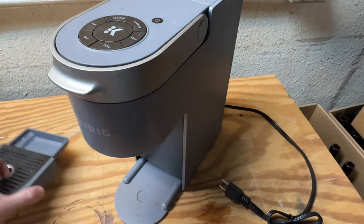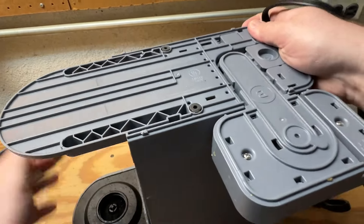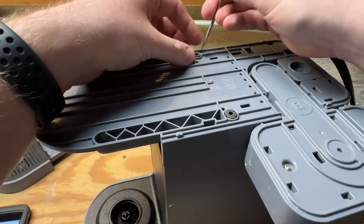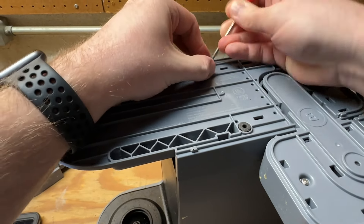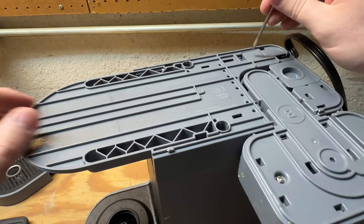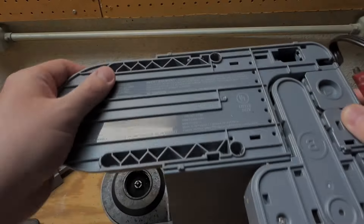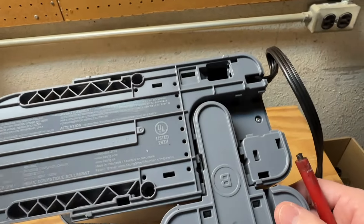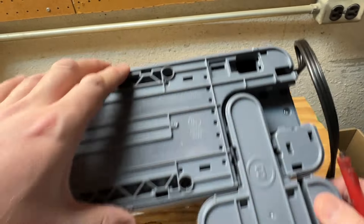Before I flip this over I'm going to pull this tray off first — pretty much anything loose if you want to get it out of the way. From my understanding there are a few screws on the underside. I know there's one under each of these two rubber feet, so let's go ahead and pop those off. And I believe under this panel as well. It looks like if we pull off this tab here we have another screw. So I believe this one and then these two — pull those out and this outer shell should come off with no problem.